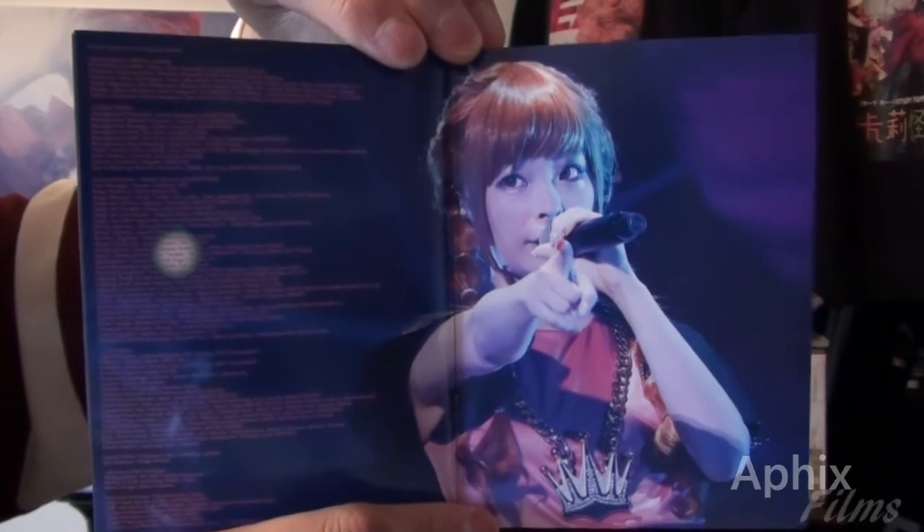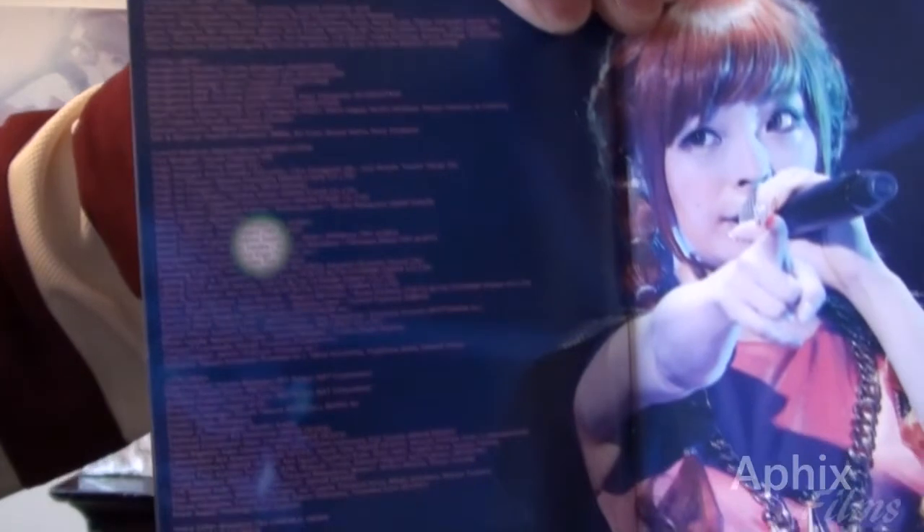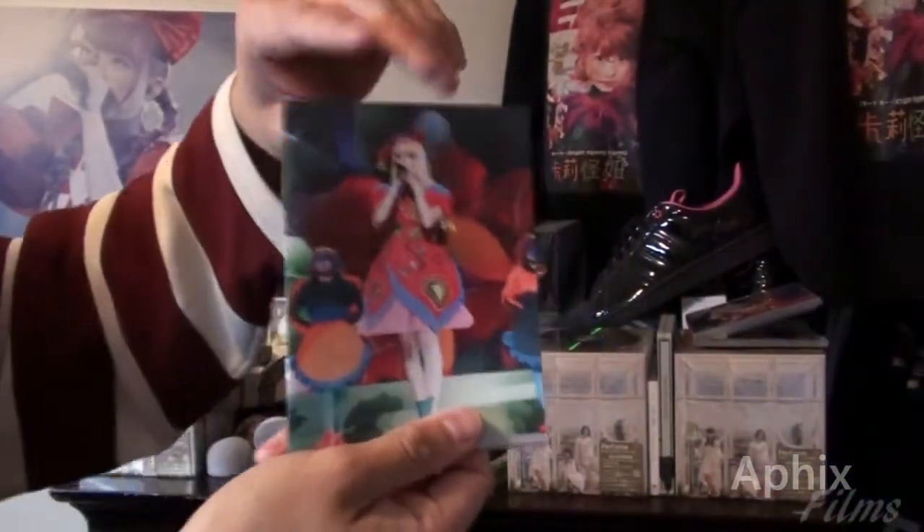A gorgeous shot of Katy and yeah, it's got the production credits and all that kind of stuff — lighting, artists, all that. So yeah, that's been this unboxing, guys.